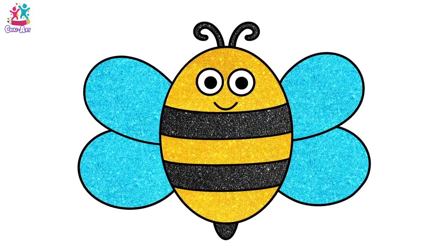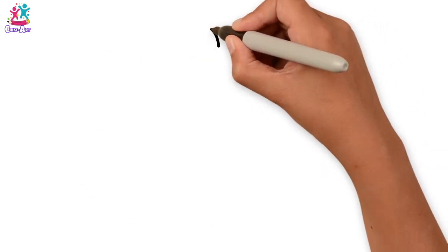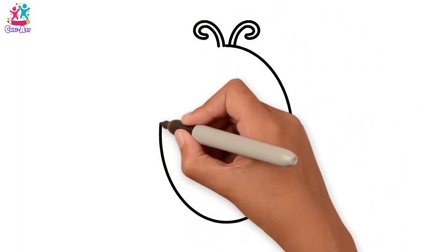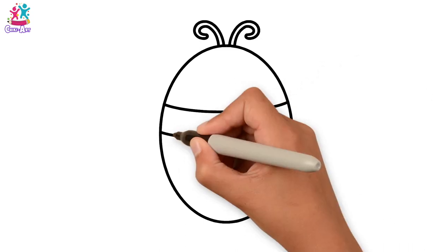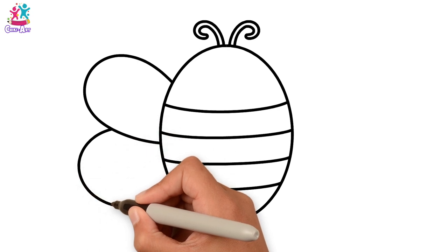Hey kids, this video is going to be so much fun! We're going to draw and paint a honey bee. Starting with the antennae, then the oval-shaped body and of course the stripes, and the wings.